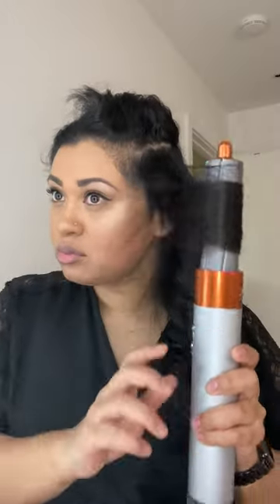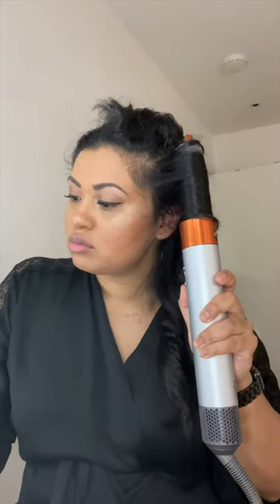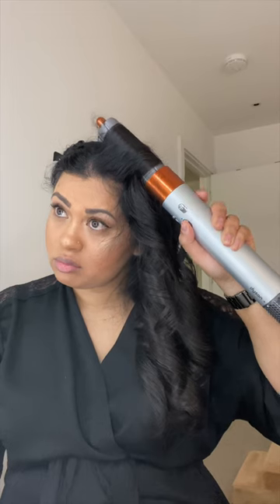Once my hair has been airwrapped, I hold it for 10 seconds, then switch to a cool shot and hold it for 10 more seconds before releasing the curl. I repeat this throughout different sections of my hair.